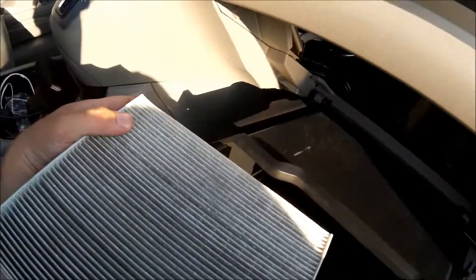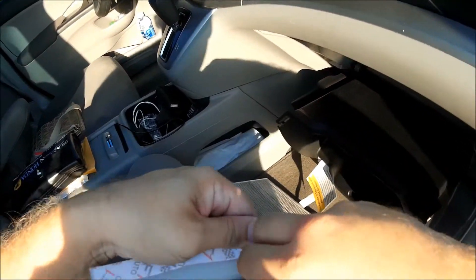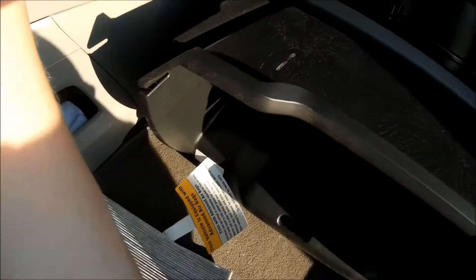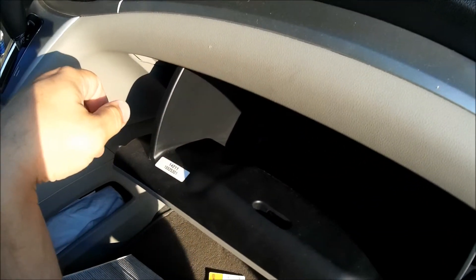You can see the arrow on the filter is pointing down, so it's sucking air that way — we're going to install the new one the same way. Honestly, looking at the material it might not matter which way it goes, but the glue is on one side and the arrow points down, so let's go ahead and put it back in. That's all nice and secure. Lift the glove box up and attach the little strut.